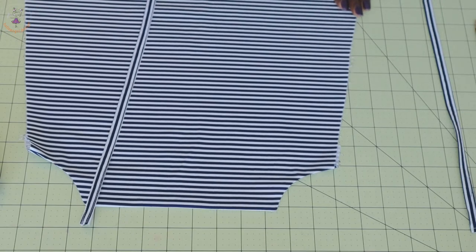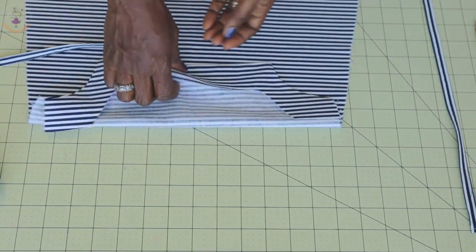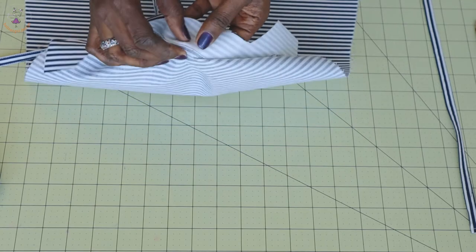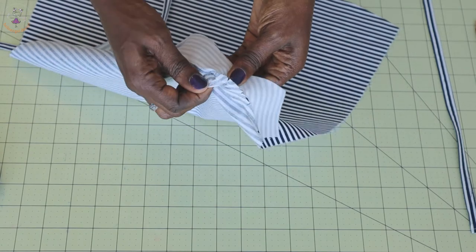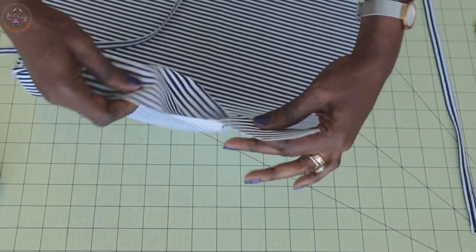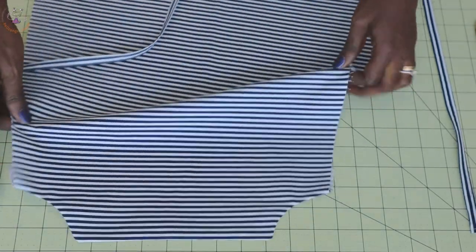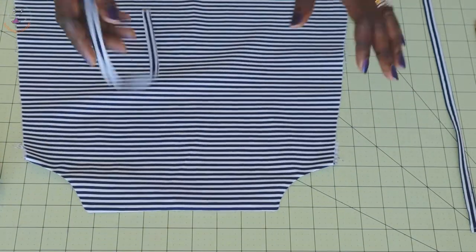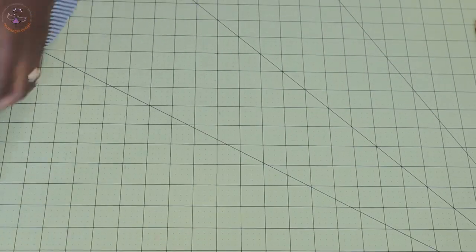I have stitched it together — this is how it is. I turned it inside and gave it a good press. Remember to snip around all the curved edges, the armholes, and the top edge. Turn it inside out, take it to the ironing board, and give it a good press — this is how it will look.